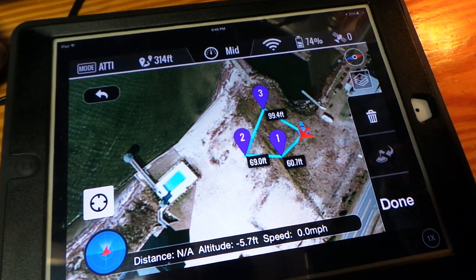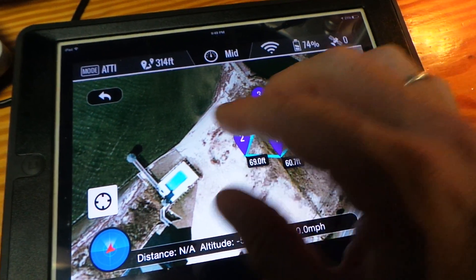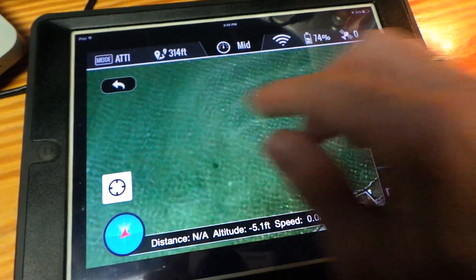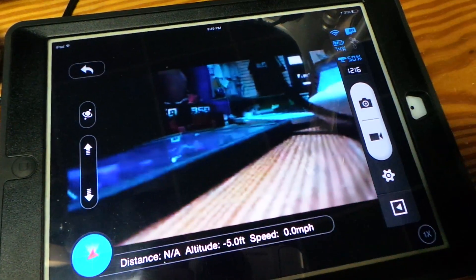If the copter goes down to 30% battery, we're told that the waypoints system will shut down and you'll be back to flying in manual mode. So that's pretty important to know.